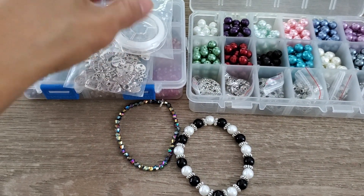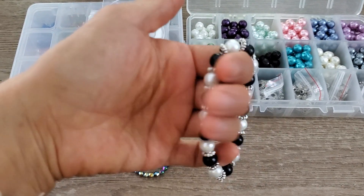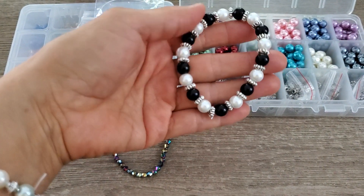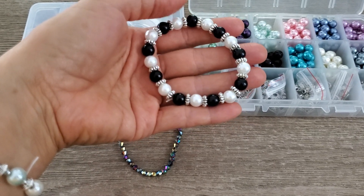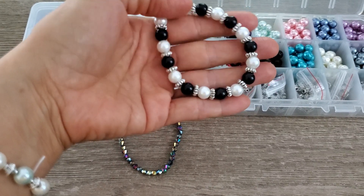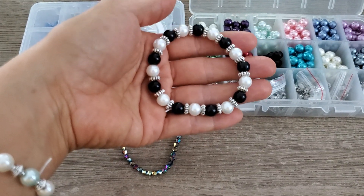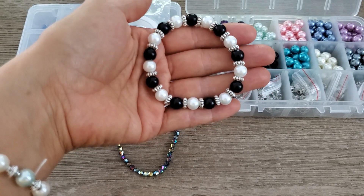I'll explain why that one has a little knot whereas this one you really can't tell — it's as seamless as I could make it. I thought this would be nice to pair with, say, a pair of jeans and a white dress shirt, or actually a nice pair of black pants with a white dress shirt. Wouldn't that look really pretty?